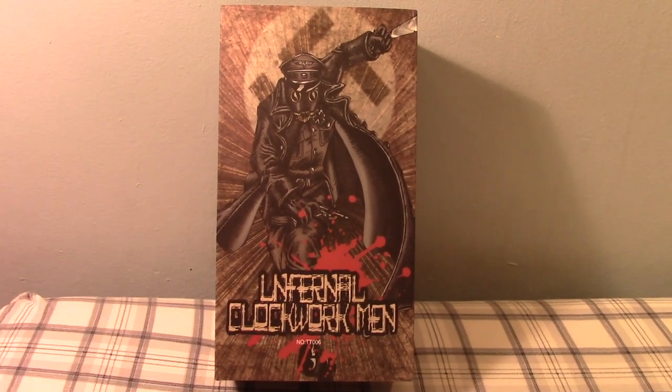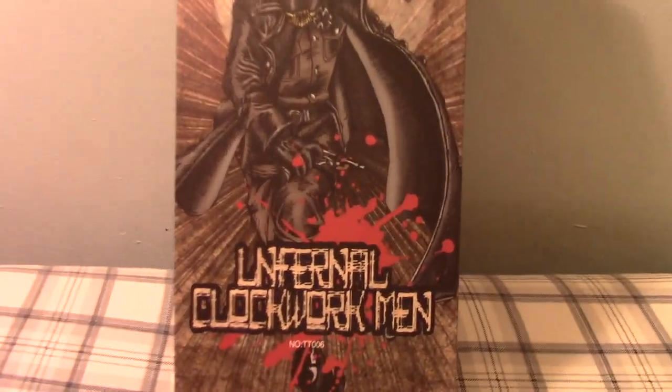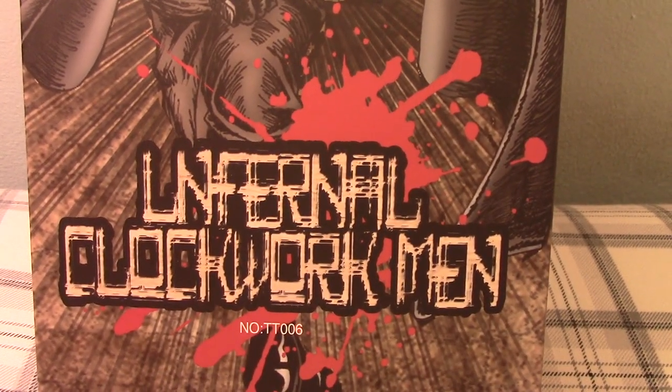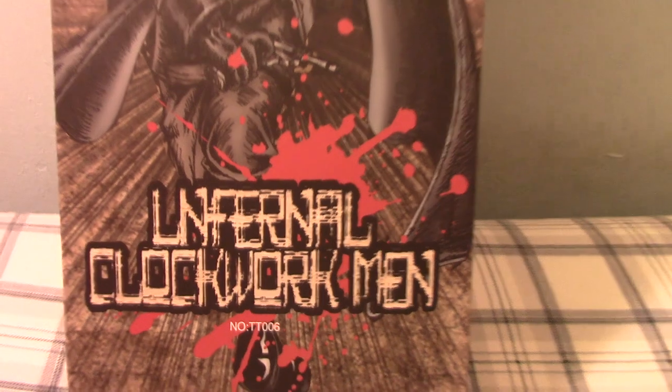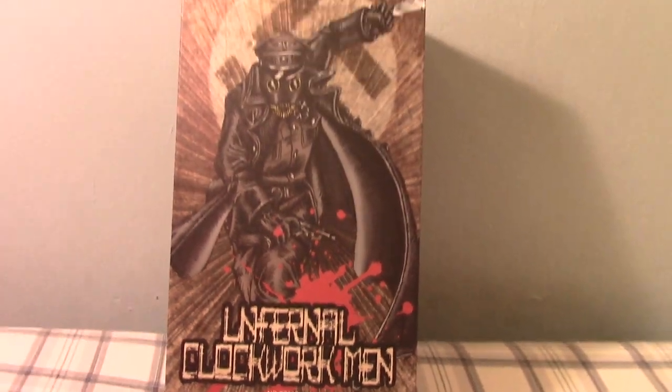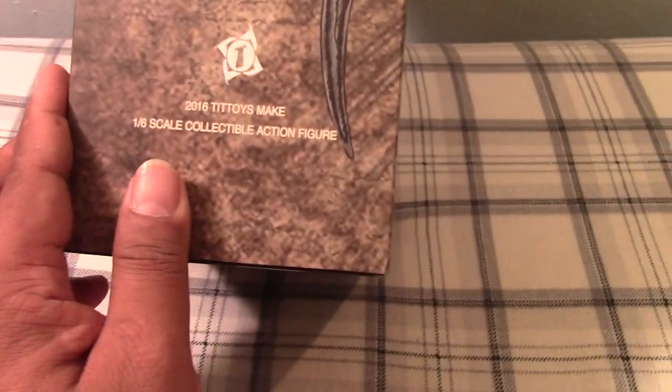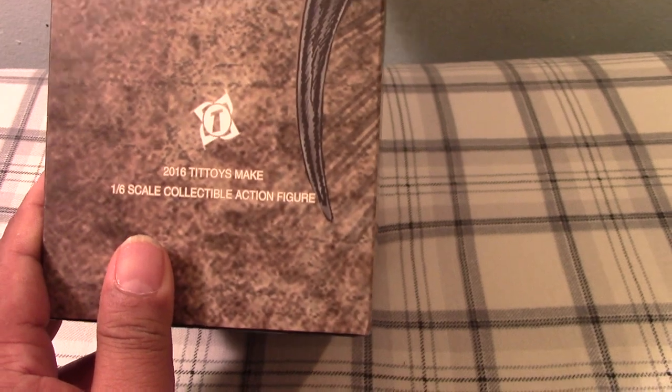Hey guys, Marlo back again with yet another video. This time it's of the 1/6 scale Infernal Clockworkman figure by — who did make this? I don't even know. Tit Toys. Oh my god, so Tit Toys.